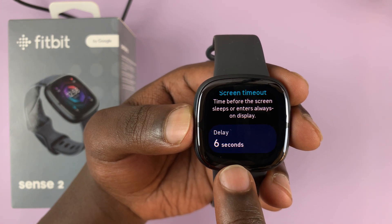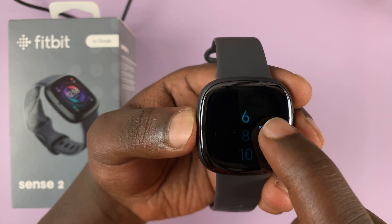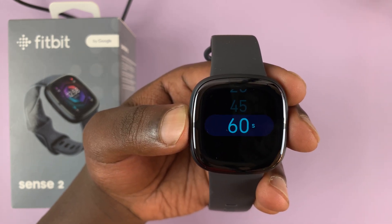You can see Screen Timeout there. The delay is set to six seconds by default, which is kind of short. You can tap on it and increase it to 8, 10, 15, 20, 45, up to 60 seconds, which is the limit.